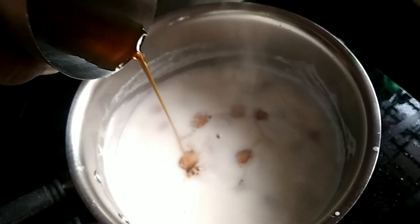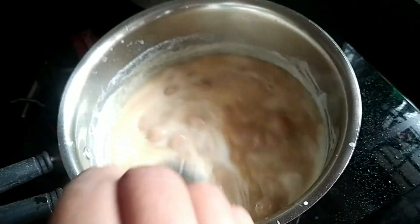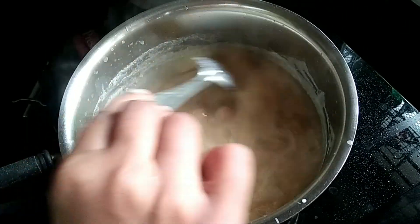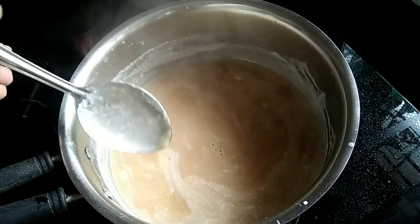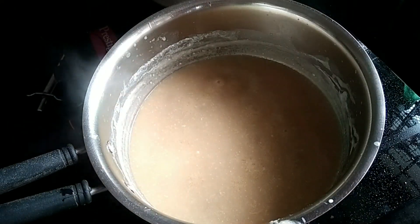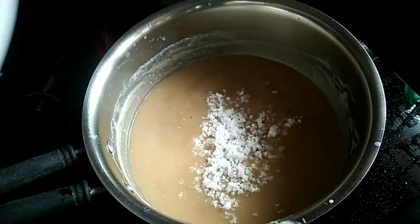We will add a spoon to the rice. I will add 4 pieces of rice. I will add a little bit of rice. I'll be able to prepare for a good meal. If you like the meal, I'll take a break. Then I'll try to finish it.